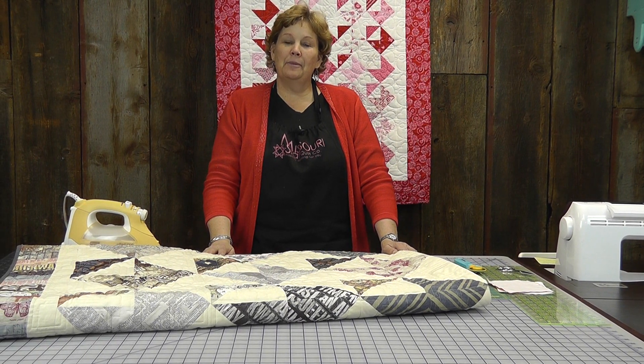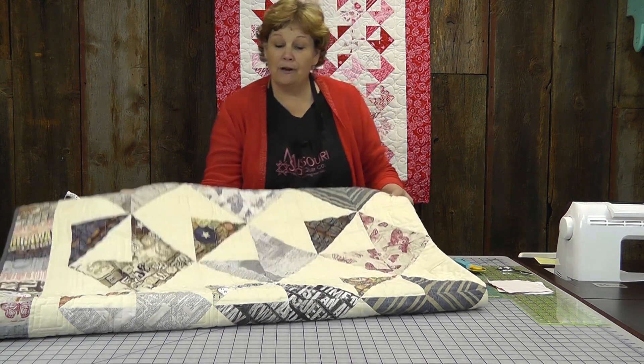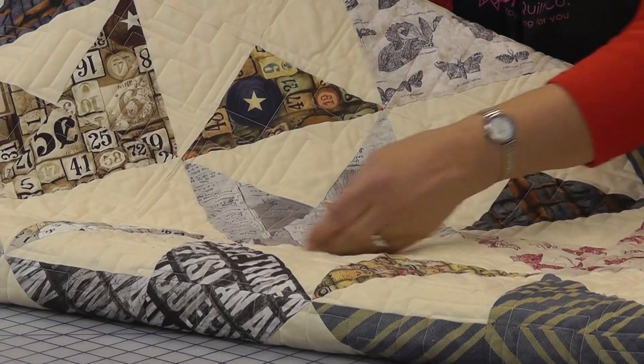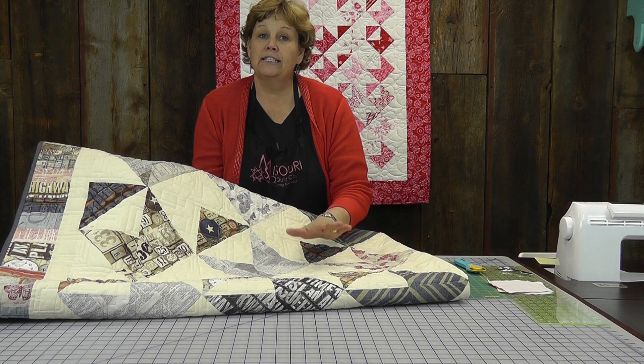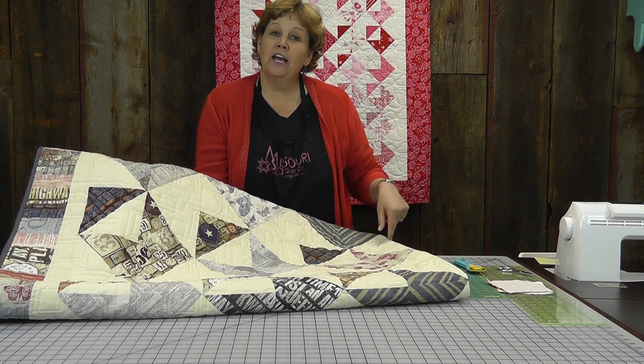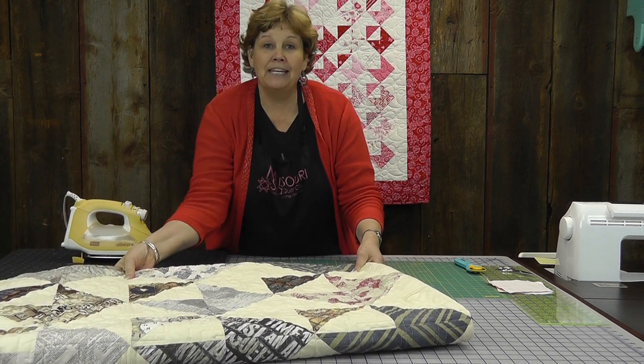Hi, I'm Jenny from the Missouri Star Quilt Company. A while ago we shot a video called You've Got Mail — it's got these big envelopes made just with half square triangles. Such an easy quilt, and you can find a link for that in the description below. But we decided to do it mini.